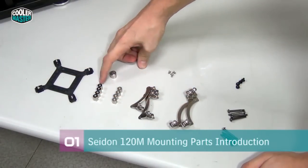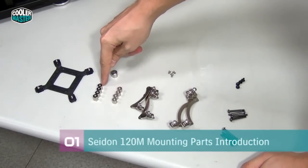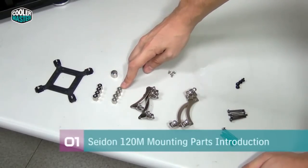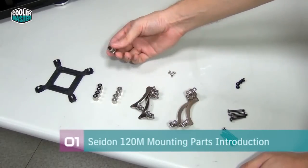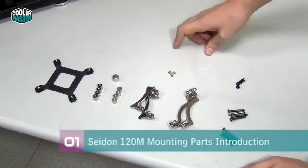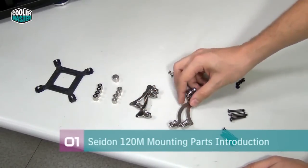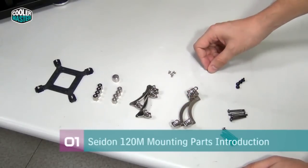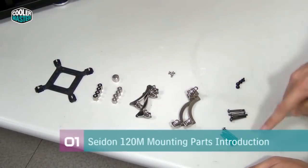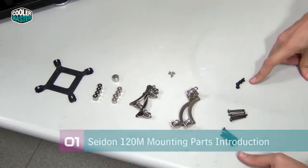Next you have standoffs — these standoffs have black washers on top and go for all sockets except 2011. Socket 2011 has special standoffs that are mounted directly onto the socket. There's also a little tool you can use to secure the standoffs on top of the motherboard. Then you have two different sets of brackets: one for all AMD sockets and one for all Intel sockets. Four small screws secure the brackets to the water block, and separate screws secure fans to the radiator and the radiator to the case.